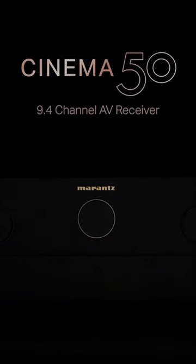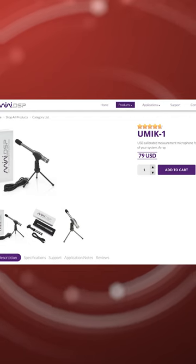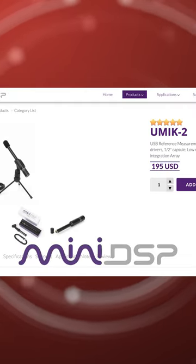You will also need a calibration mic if you don't already have one. Dirac recommends either the U-Mic 1 or U-Mic 2 from a company called miniDSP.